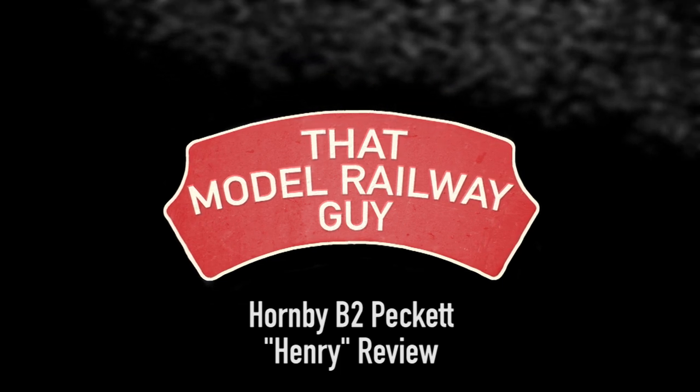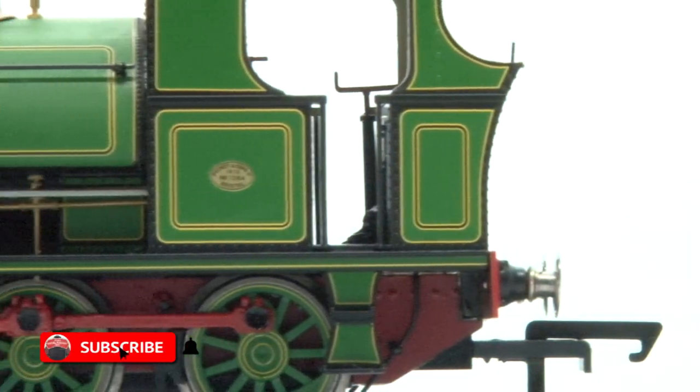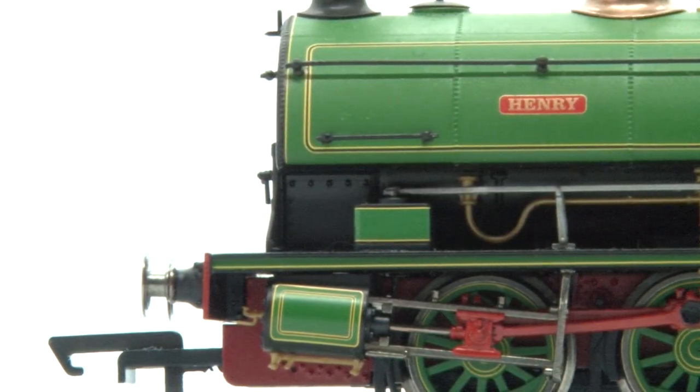Hello everyone, welcome back to my channel ThatModelRailwayGuy and welcome to another Hornby Loco review. Today I'm taking a look at their B2 Peckett and this is actually the second time I've reviewed this loco. I did a video on the NCB Blue version last year but Hornby have recently released another batch of these in new liveries and this one in particular stood out to me so I was a bit indulgent and decided to pick up a second one.